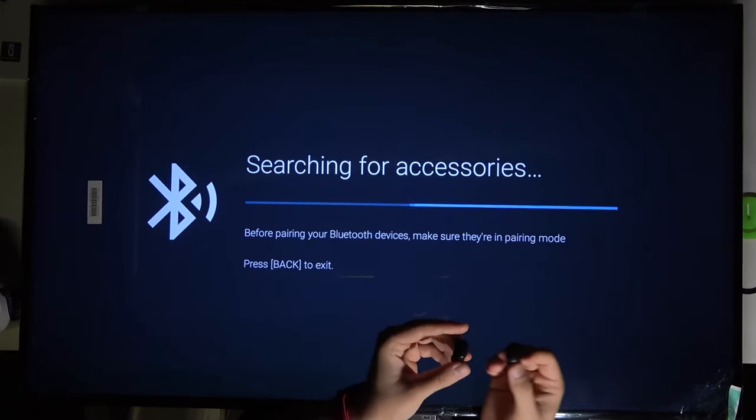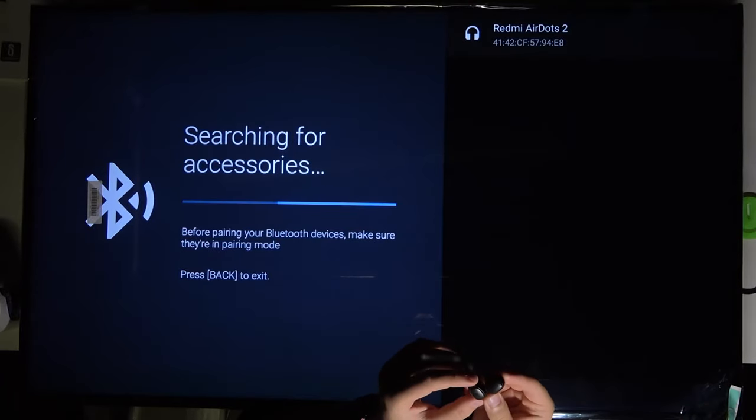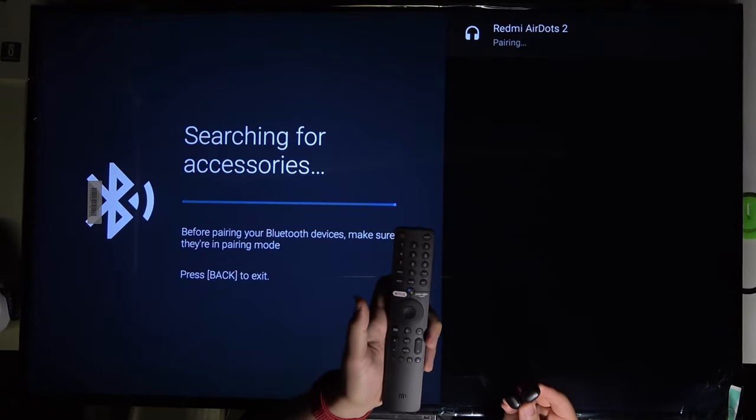With most Bluetooth earbuds, when the indicator is blinking it means they are in pairing mode. As you can see, they appear on the list, so we grab our remote control and click OK to select them.